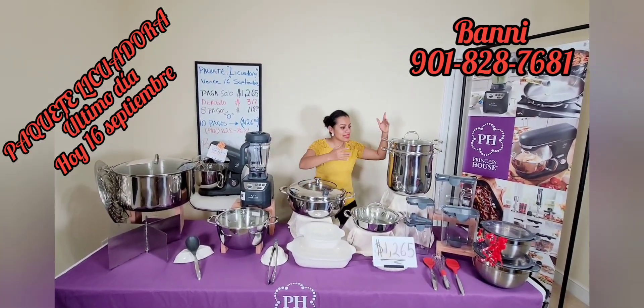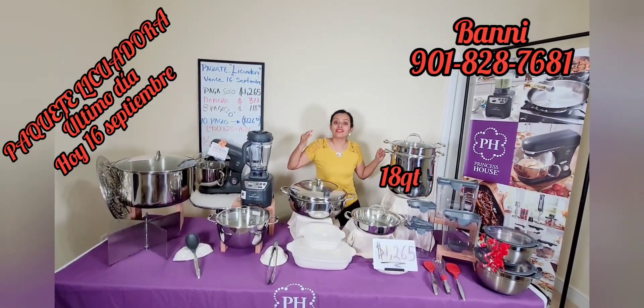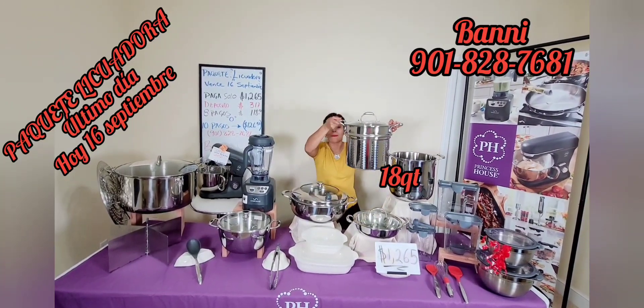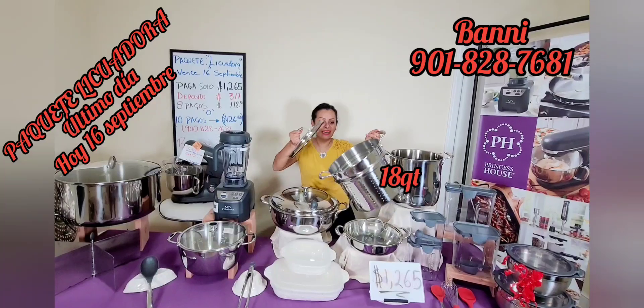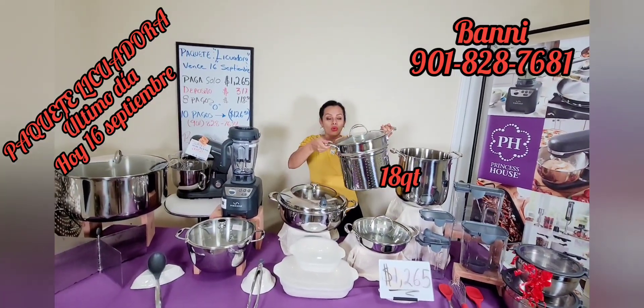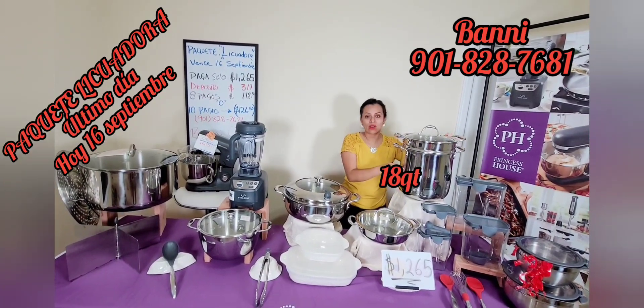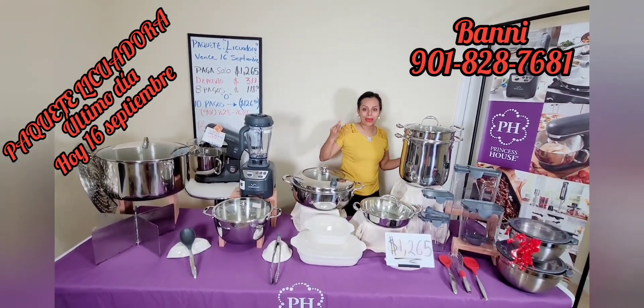¿Qué tenemos por acá? Pues mira esta belleza. Esta olla es la vaporera de 18 cuartos. Recuerden que esta no se encuentra en el libro. Pueden cocinar tamales, pueden hacer unos tacos, lo que ustedes deseen — se presta para hacer hasta unos caldos, un caldo de mariscos. Recuerden que esta es la colección Triplaya, es de tres capas de acero inoxidable. Súper bello y hermoso.